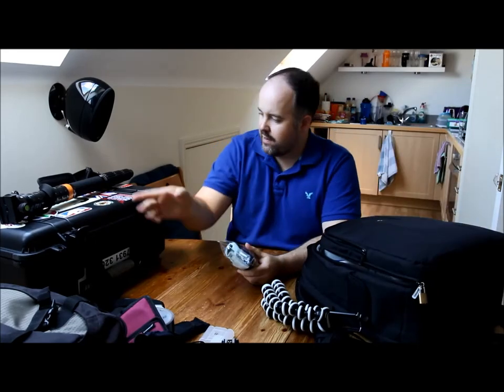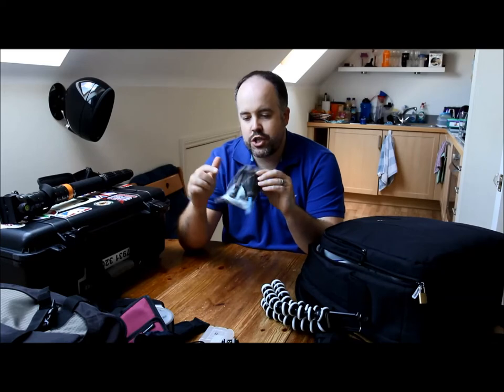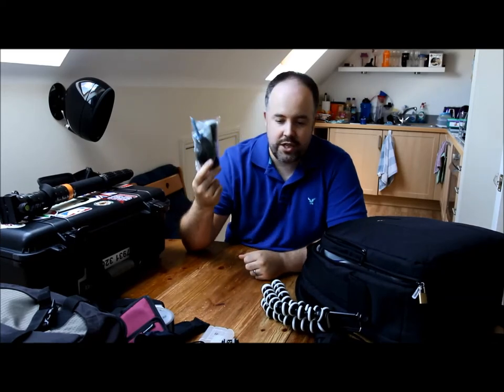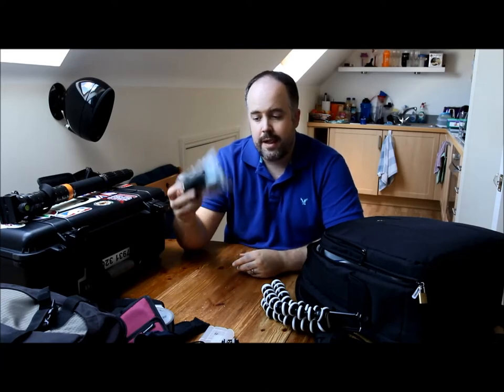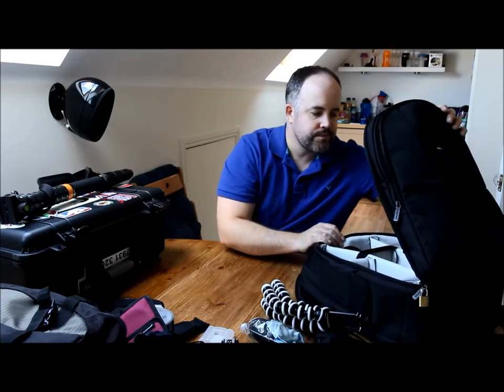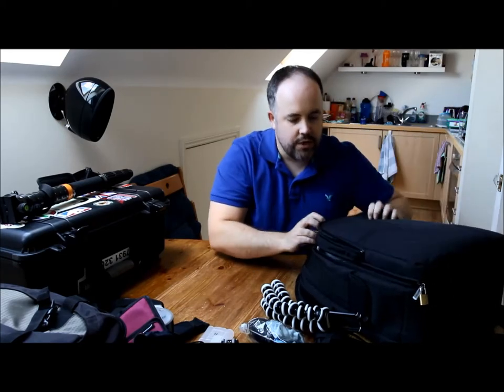I've got a cleaning kit in here too — alongside that little lens pen from the other bag, this kit has a brush, a cloth, and an air blower. Just in case — you never know when you get dust somewhere you don't want it and need to clean it out.